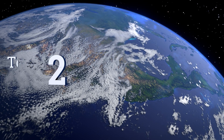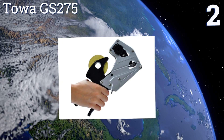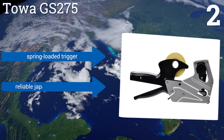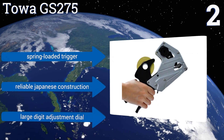At number two, the TOA GS275 prints one line of text with up to six characters and has a rugged steel frame made specifically for applications where a high volume of daily use is expected. This is a no-frills tool that's all about function. It's equipped with a spring-loaded trigger and a large digit adjustment dial, with reliable Japanese construction.